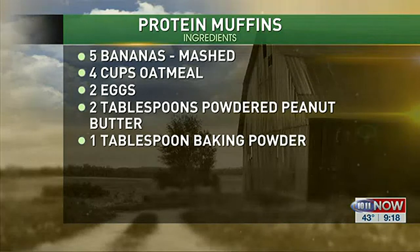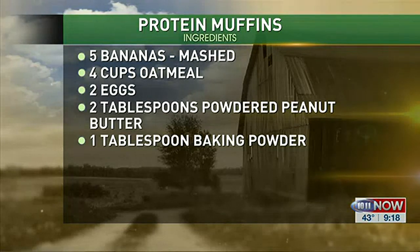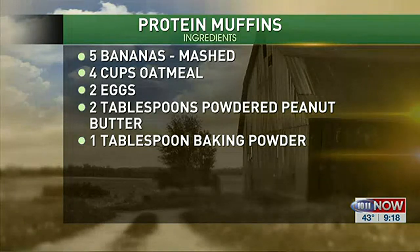Today I'm making some protein muffins. They're very, very simple. I have smashed up bananas — the recipe calls for five bananas, so I have those already smashed up. Then I have four cups of oatmeal that I'm going to add to the bananas. Next comes two eggs — I made half of the recipe, so I'm actually using two eggs — four tablespoons of powdered peanut butter, and then two tablespoons of baking powder. We stir that up and blend it all together.